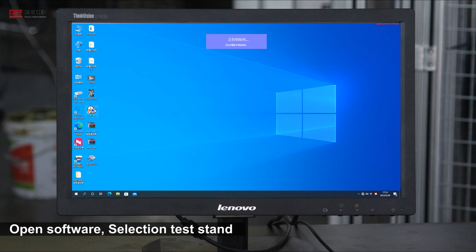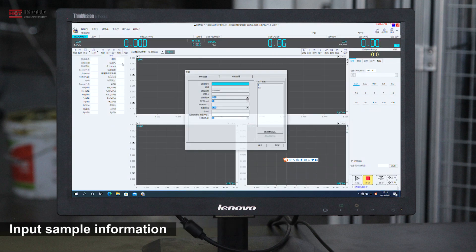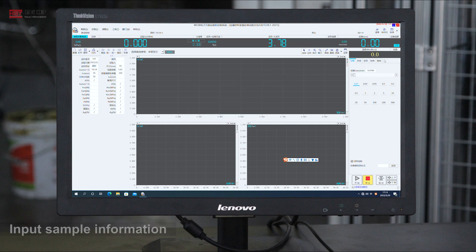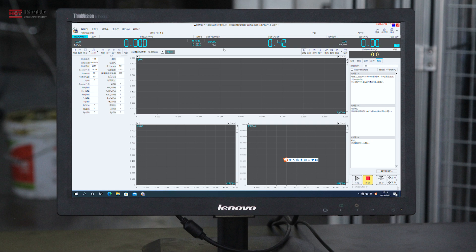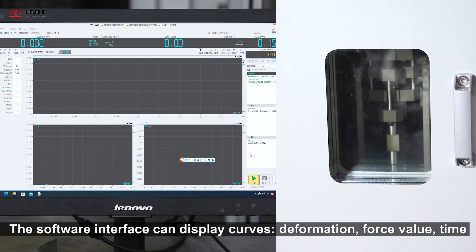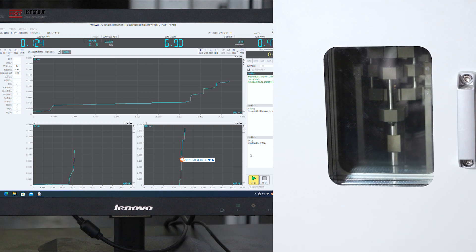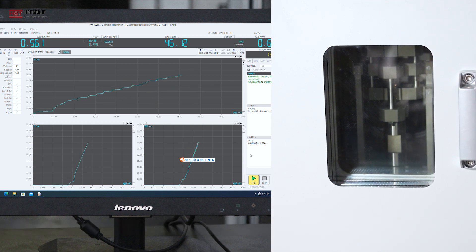Open the software and select the test stand. Input the sample information. The software interface can display curves, deformation, force volume, and time. Open the software test pattern.